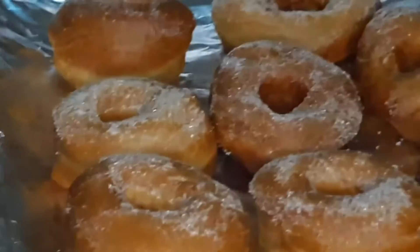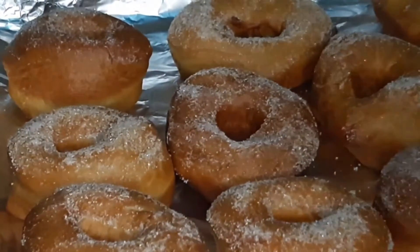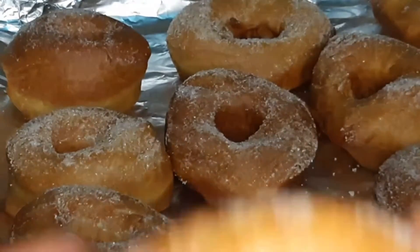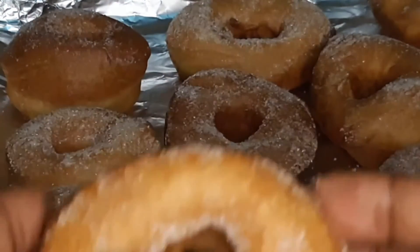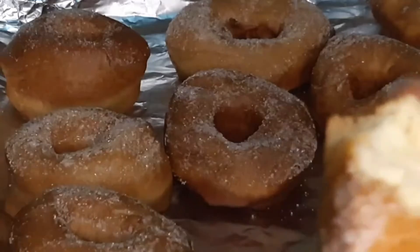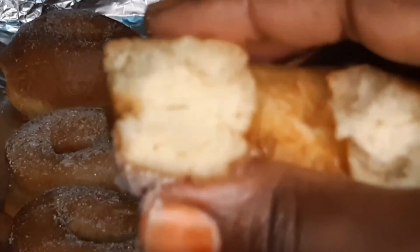Hi guys, welcome back to my channel. In case you are new here, welcome — my name is Rahina. Today I'll be sharing with you guys a recipe on donuts. It's so amazing, so let's get into the video.